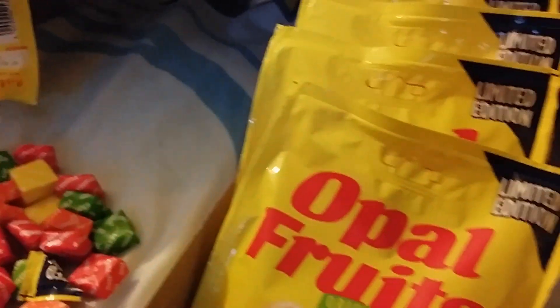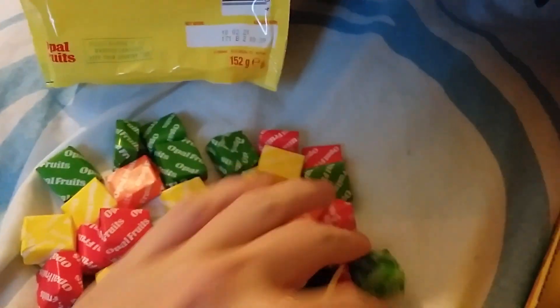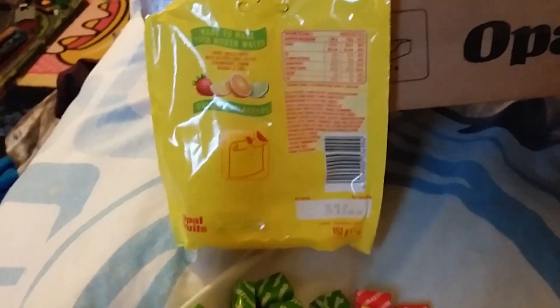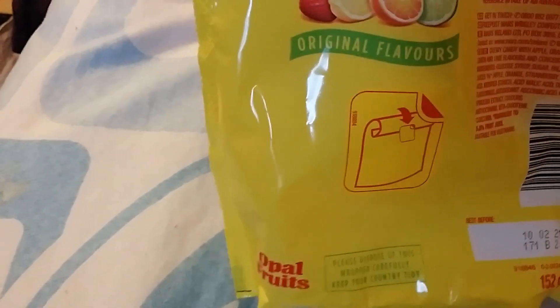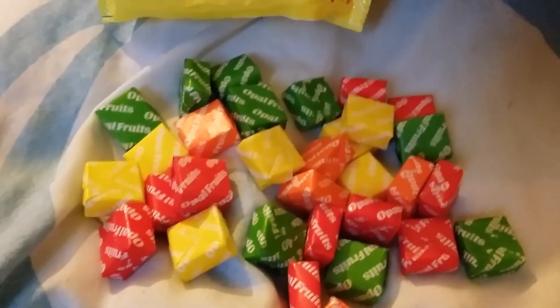They still taste yummy as usual, like they used to — because they used to call them Starburst, but they've just changed back to the limited edition Opal Fruits packaging. They smell really nice. I know the new ones have got a purple colour that was added later, but these are the original ones — just the four original colours.